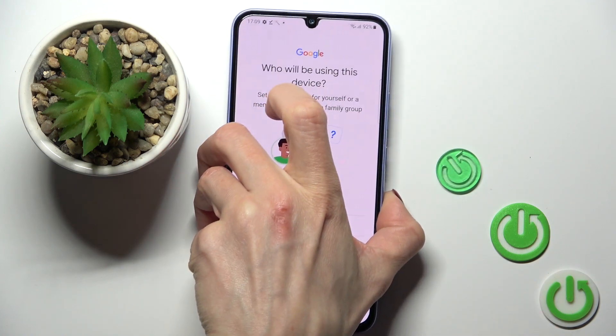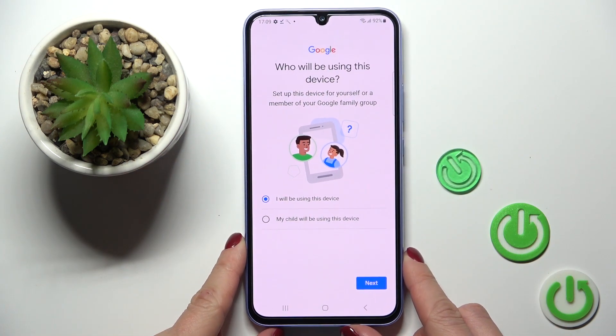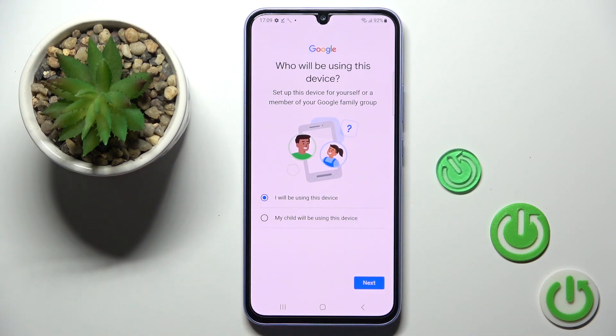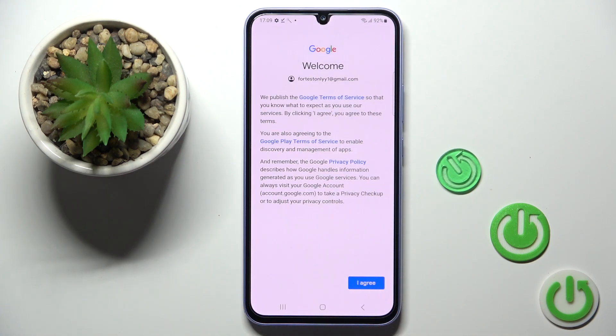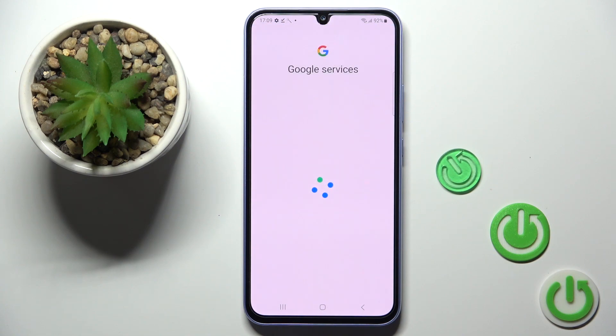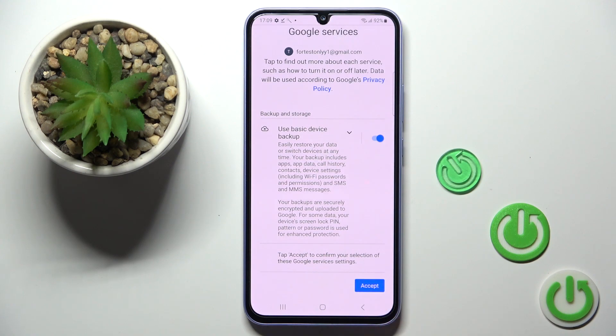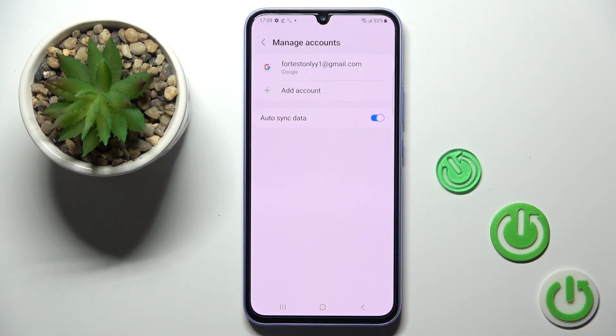Once the password is entered, tap on Next. Here you will be able to decide if this device belongs to you or to your child. Tap on Next, then here you can read Google's Terms of Service and privacy policy, and tap on I Agree if you do. Keep everything by tapping on Accept — and as you can see, the account has been added.